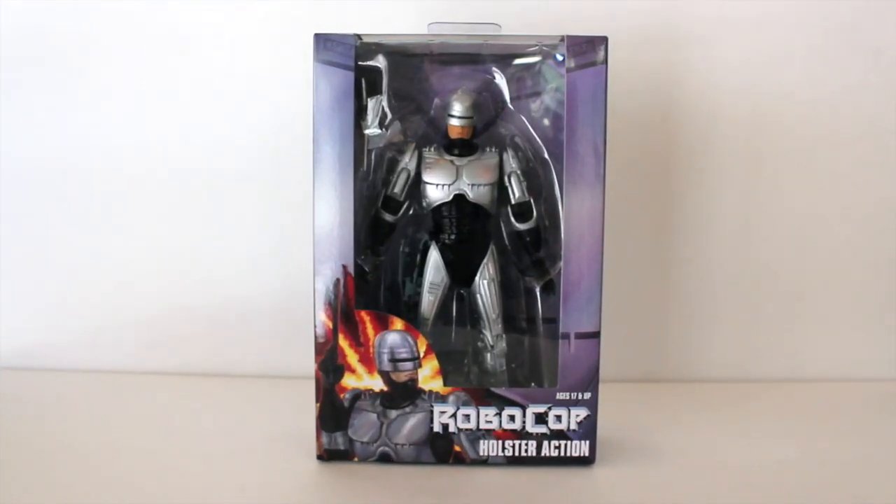Welcome back everyone for a brand new video review. I'm reviewing NECA's re-release of their spring-loaded holster Robocop action figure. If you follow me on Facebook or Twitter or have watched my previous reviews, you'll know I never really had the chance to collect the first release because I'm still fairly new to collecting.